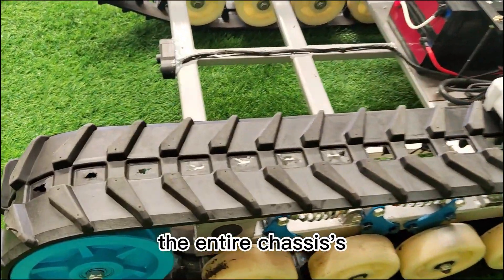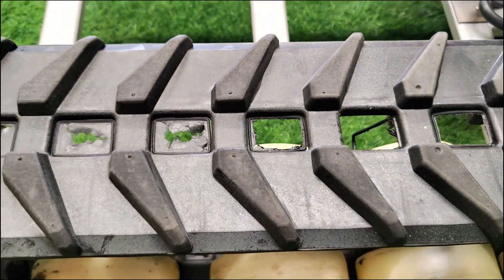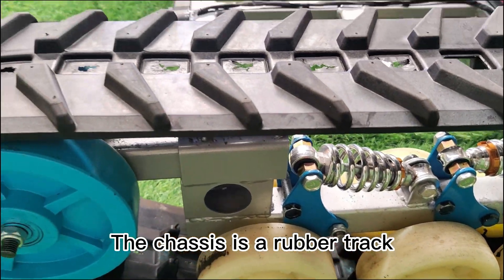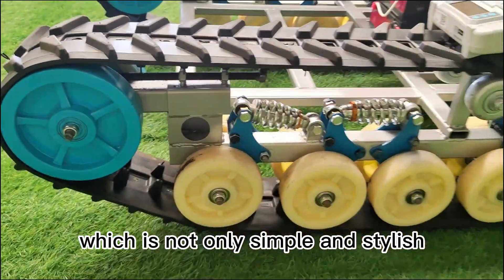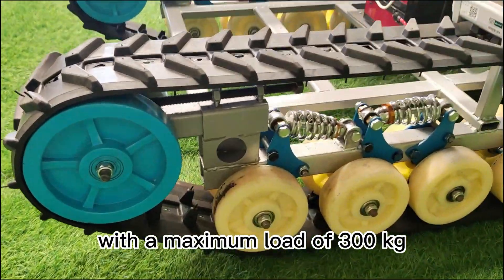First of all, the entire chassis' external contours and lines have been professionally designed. The chassis features a rubber track, which is not only simple and stylish, but also has a very strong load-bearing capacity, with a maximum load of 300 kg.